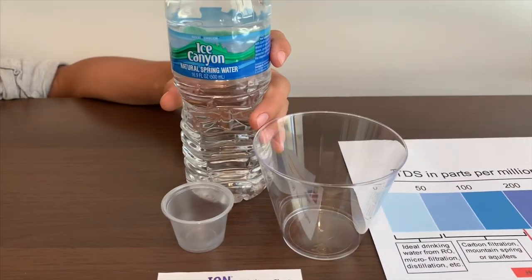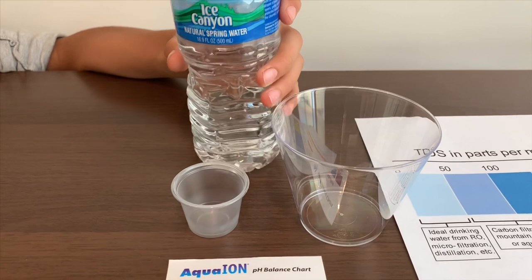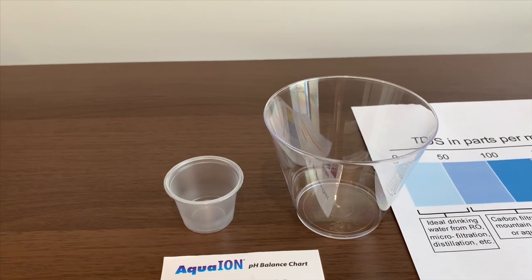This is Ice Canyon Natural Spring Water from California. We bought it at CVS for $1.00. Let's pour some in so we can test the TDS level and the pH level.